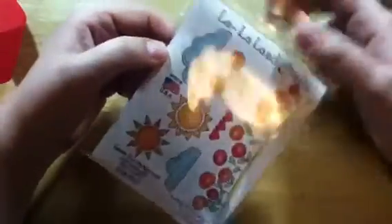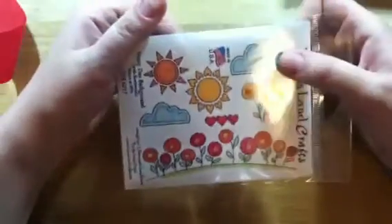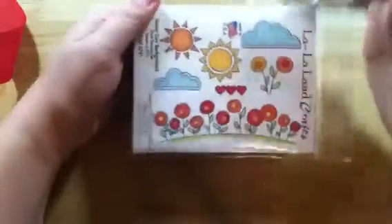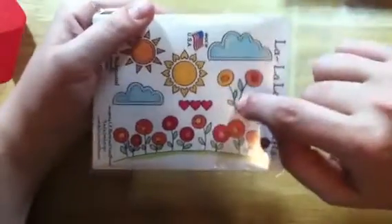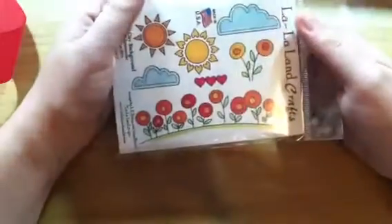The last thing I got was the Sunny Day Background set — I got everything in the paper doll collection that Jamie had available. You get a stitched cloud, a stitched sun, a stitched sun that has hearts for the rays, a smaller stitched cloud, a row of hearts you could make into a border strip, some little flowers, and then a little hill with flowers — lollipop flowers.